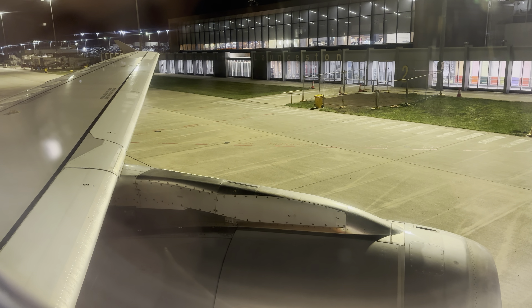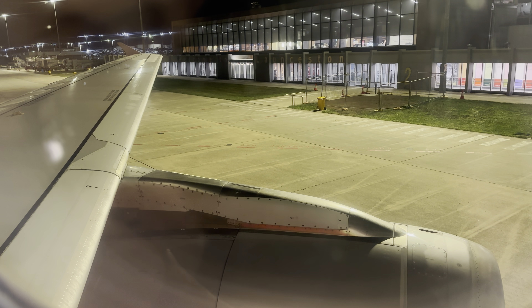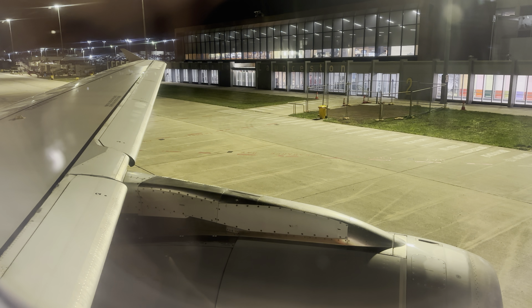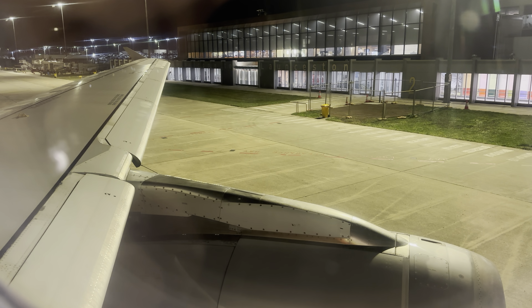Lights will illuminate showing you the path to follow to these exits. If we need to leave the aircraft quickly, taking your personal items with you will slow you down, so please leave everything behind.